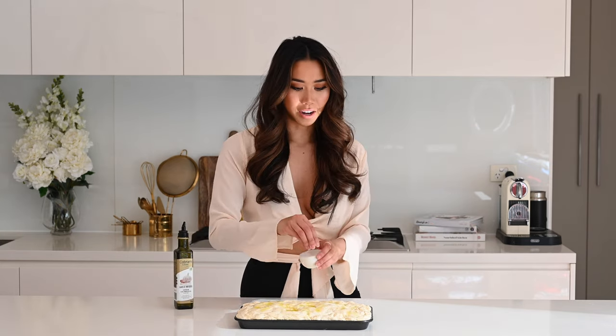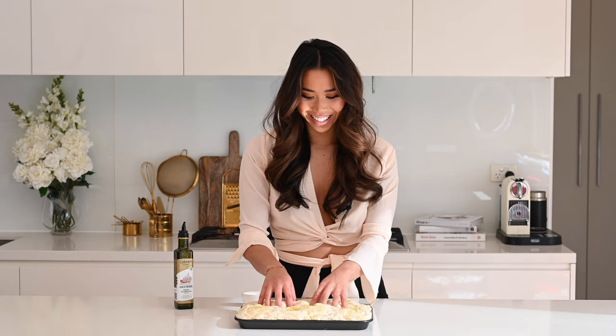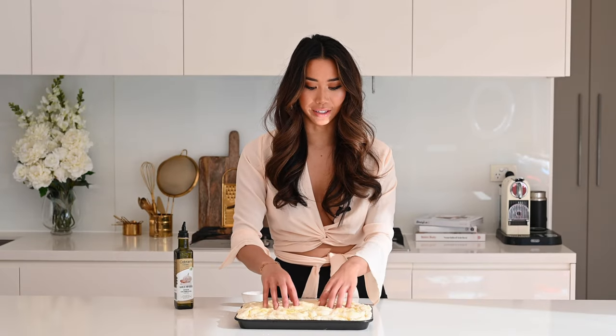We've just finished our final proof and now it's time for the best part — dimpling the focaccia bread and creating those beautiful indentations. Drizzle a little bit more olive oil, and we've got our pan heating in a 230 degrees Celsius (450 degrees Fahrenheit) oven. Add another sprinkling of sea salt, and now we are going to sink our fingers into this focaccia. It's basically doubled in size and now it's ready for the oven for about 20 to 30 minutes until it's nice and golden brown and crispy. Trust me, your house is going to smell amazing.